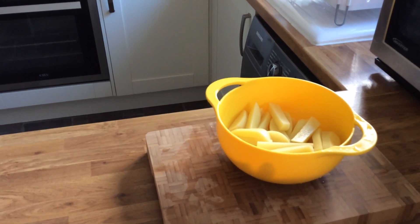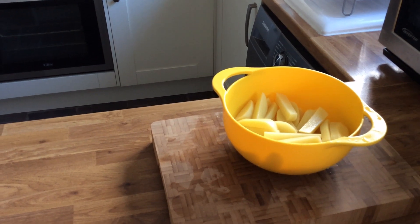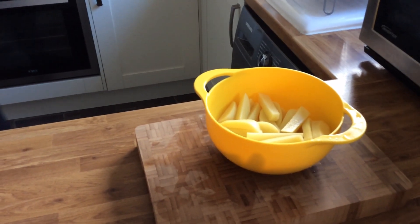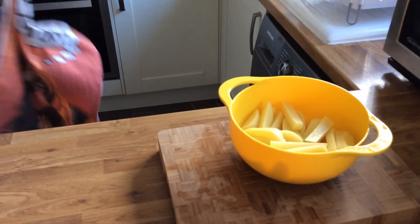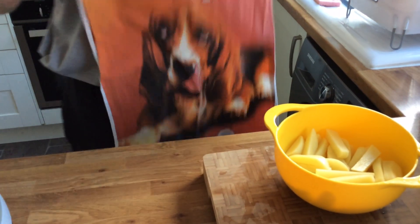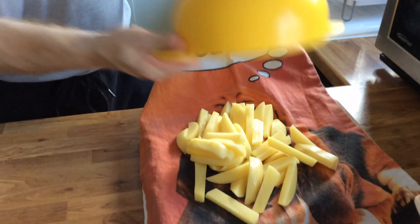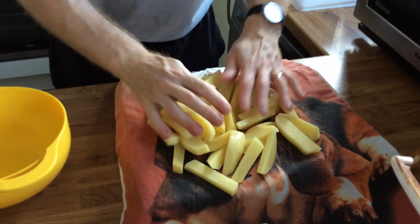Easy! Then grab a tea towel — he's a comedian, isn't he? This is a tea towel. Dry off the chips in the tea towel.